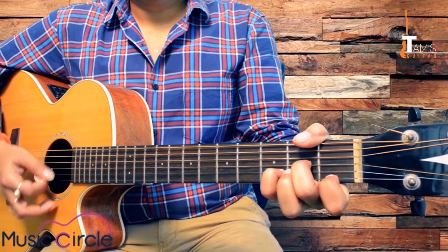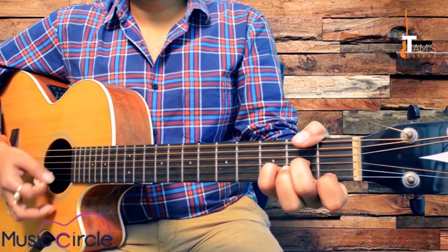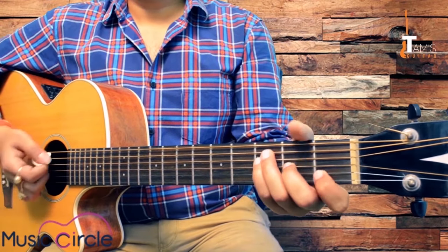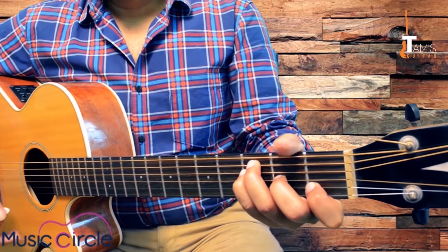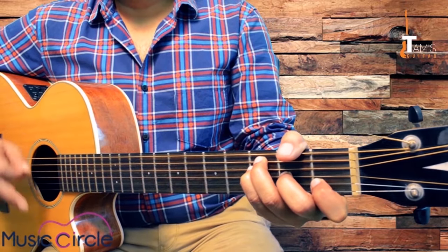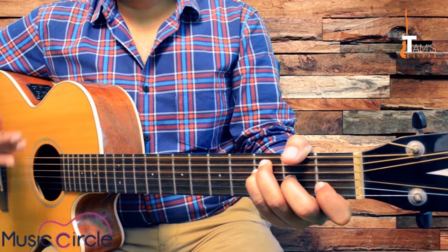It's not that difficult. A minor to B minor — playing this shape. The shifting is pretty easy. We'll be learning to shift from C to F.